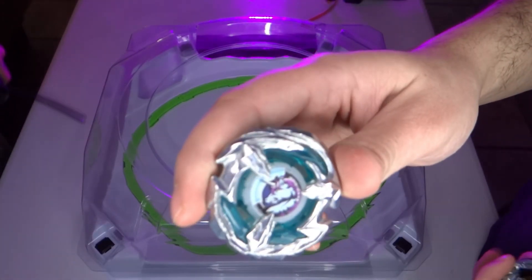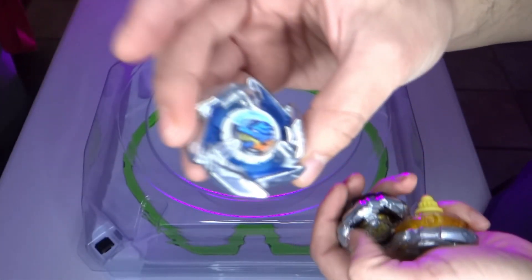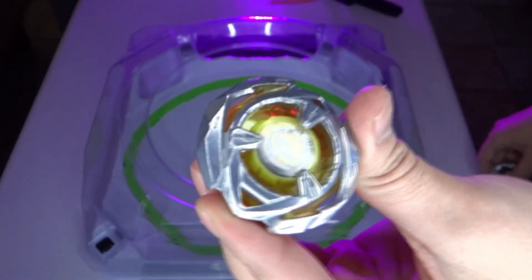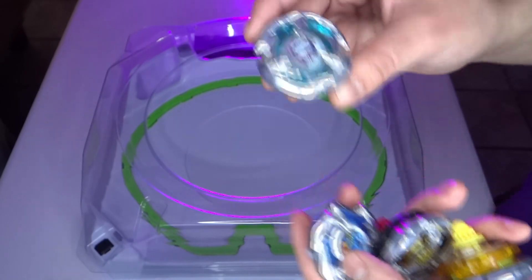We've got the battles for Unicorn Sting, G60P. Today its opponents are gonna be Drawn Dagger for some attack, another balance type with Leon Claw, and then finally we're gonna have it against Wizard Arrow. I think these are gonna be some good opponents — we're gonna do two battles with each, let's see how it does.